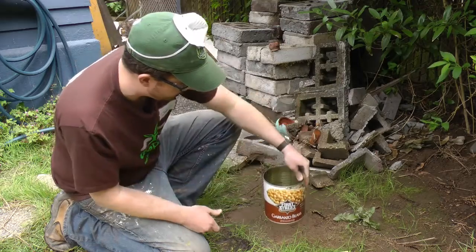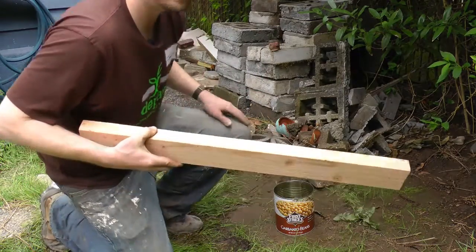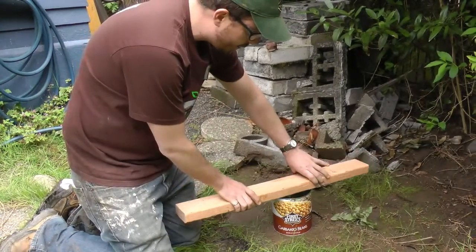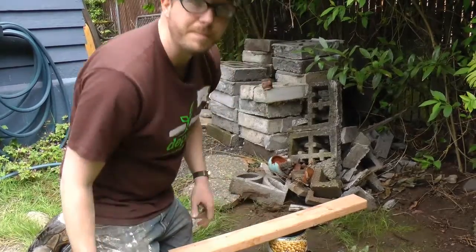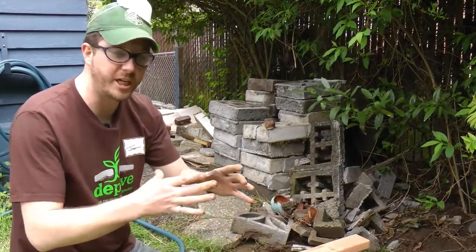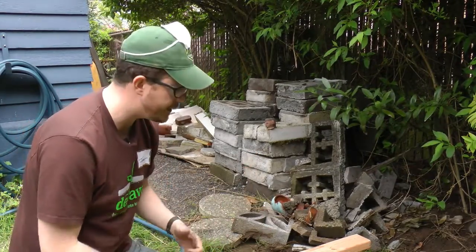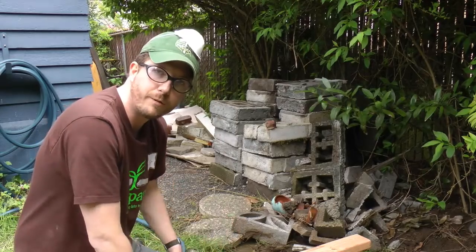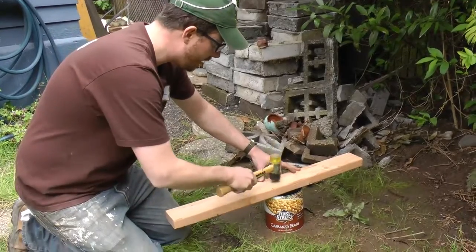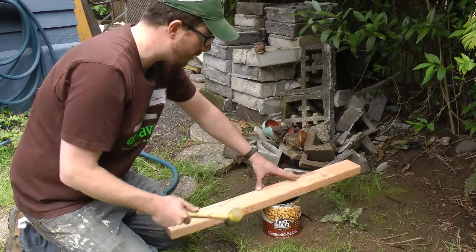A two-by-four is going to be helpful, or some other piece of lumber — something you can use to distribute the weight across your can, because you're going to be pounding the can into the soil a little bit. We're creating a channelized area where the water has to infiltrate directly down into the soil. With this two-by-four and a mallet or hammer, we're going to pound it in until we hit that first three-inch mark.